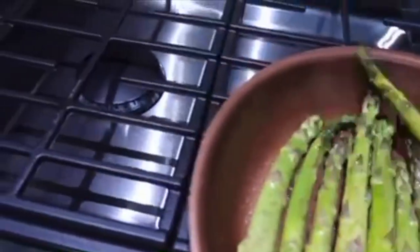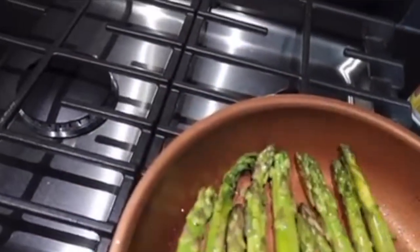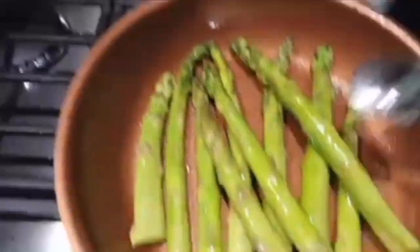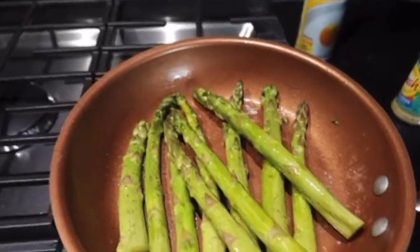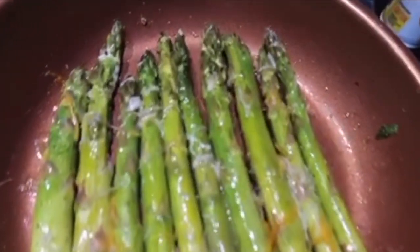Don't play with me and my cooking. We got the asparagus going. Sometimes I put it in the oven but I'm doing it on the stove as well. And then I add a little cheese on it.